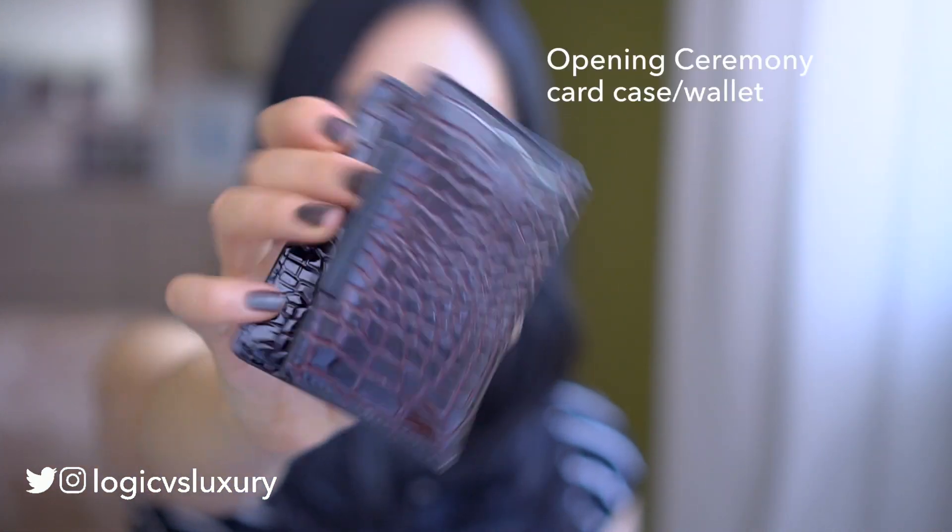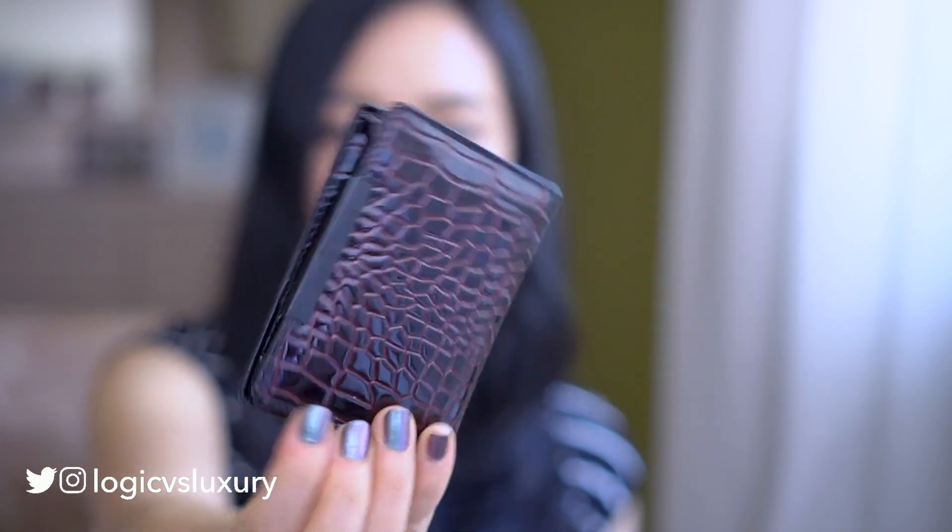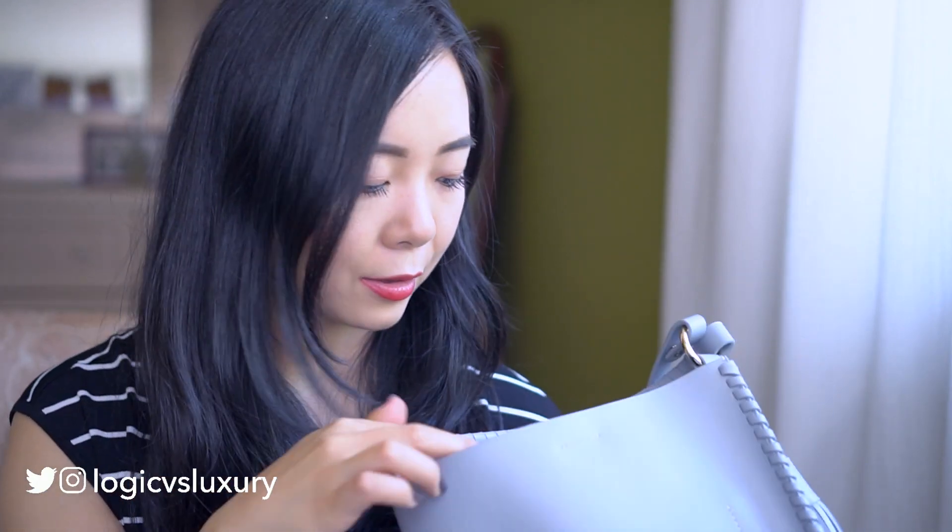Also in that little front pocket I just have my card case wallet. It's my Opening Ceremony little card case that I absolutely love, and that's all I have in the little interior pocket.